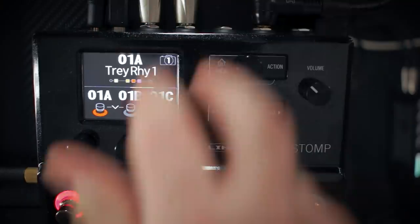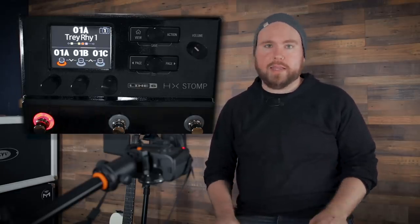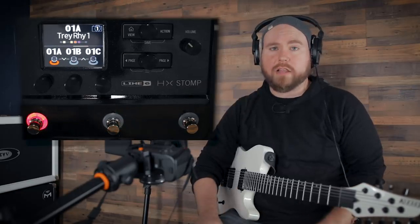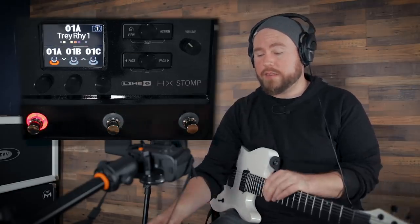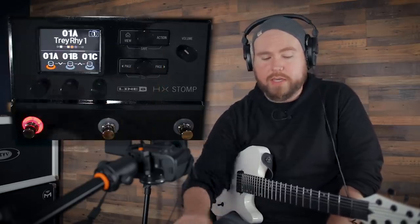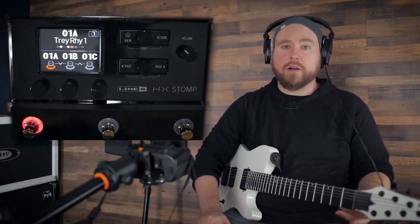The HX Stomp has two main inputs, so you can record two instruments at once or a stereo instrument like a keyboard or a Rickenbacker with stereo outputs. It has a ton of I/O — it doesn't have any XLR ins and outs, but what it lacks in XLR it makes up for in quarter-inch ins and outs. There's a stereo effects loop, quarter-inch stereo balanced or unbalanced outs, a headphone output, and an expression pedal jack. The USB cable is how you get your sound in and out of your computer.